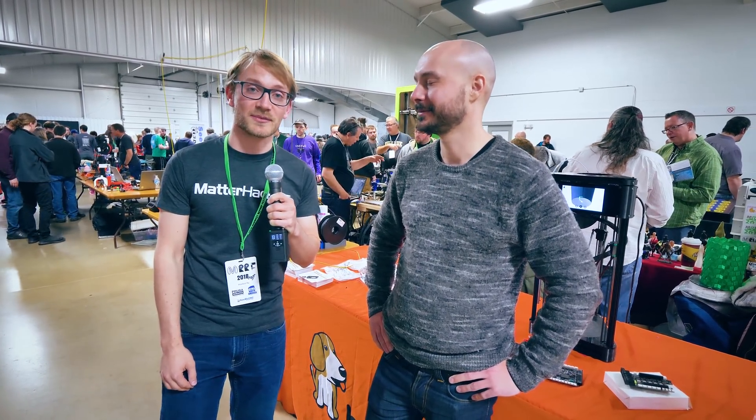We're here with the Replicate guys. You've brought something entirely new, or at least very much evolved. Before we get into that, thank you to MetaHacks and Ultimaker for sponsoring this trip and making it possible. Let's check it out.